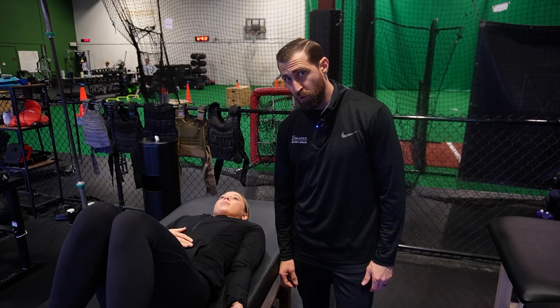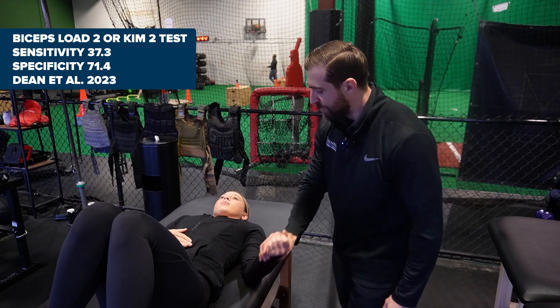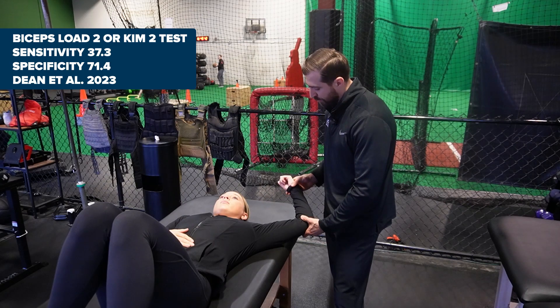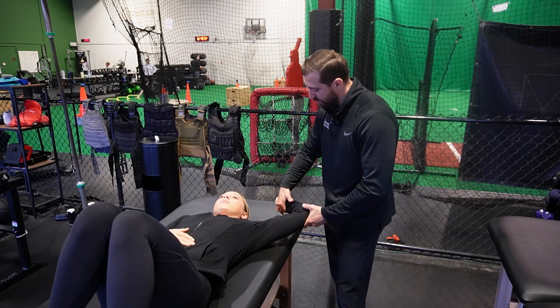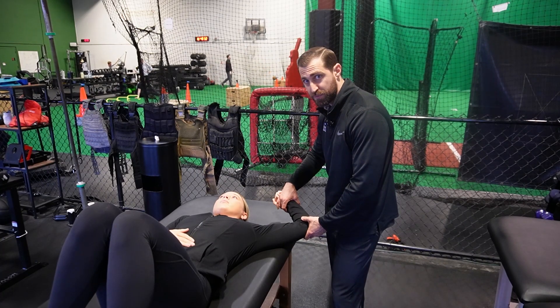Biceps load 2, or KIM 2 test: we have the patient supine, abduct to 120 degrees, 90 degrees of elbow flexion, and go into maximal external rotation. From here, I want the patient to push against me like they're flexing their elbow nice and strong, then relax. A positive special test would be pain or reproduction of the patient's familiar symptoms.